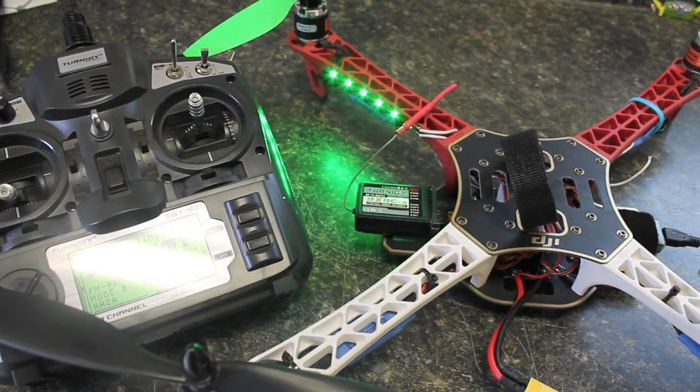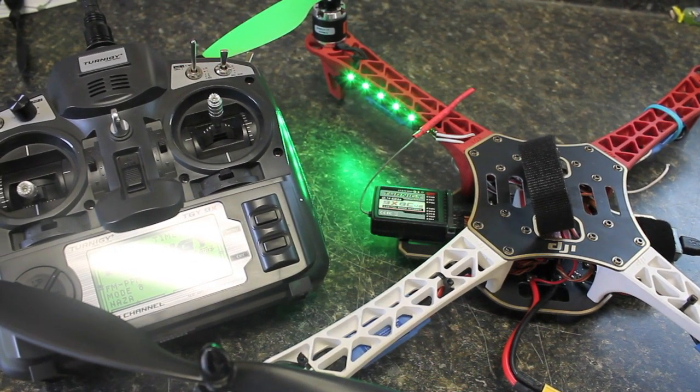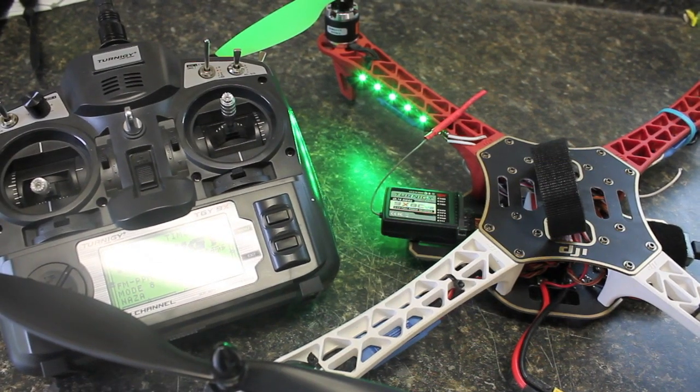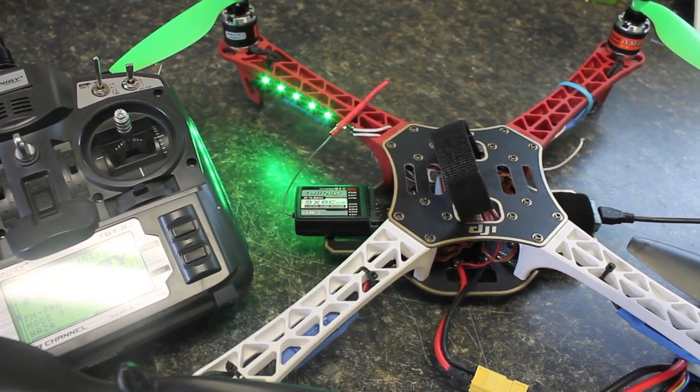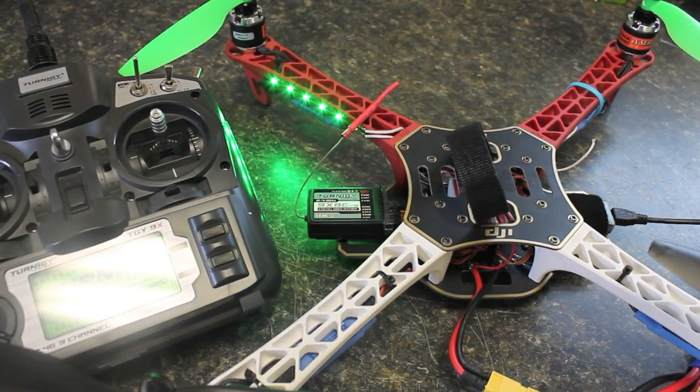It's been a while since my last update and I've mainly been playing around with this Turnagee 9X transmitter and an 8-channel Turnagee receiver. I come from a Spectrum background, specifically the DX5E. What I want to do today is demonstrate how to set up your control mode switch — it's going to be a dual switch between attitude mode and manual mode since I don't have a unit with GPS.